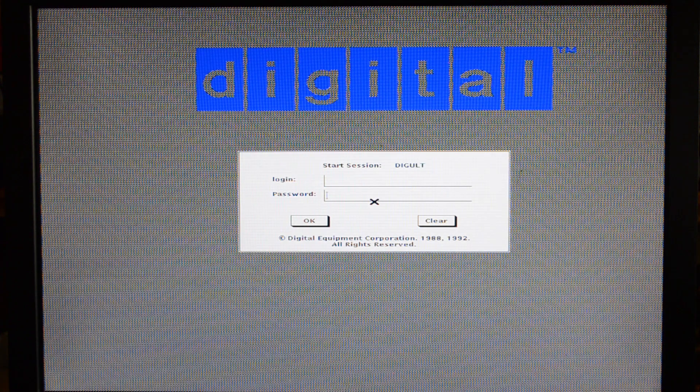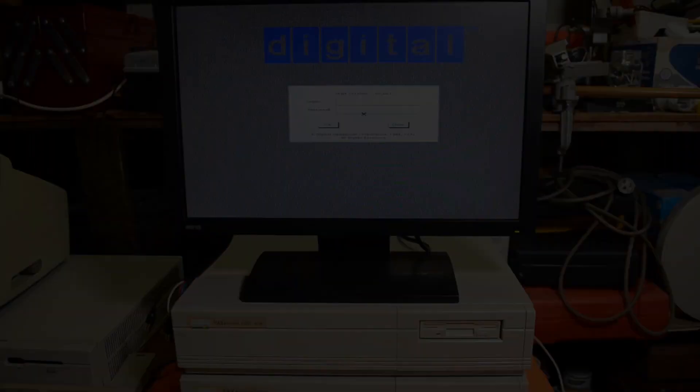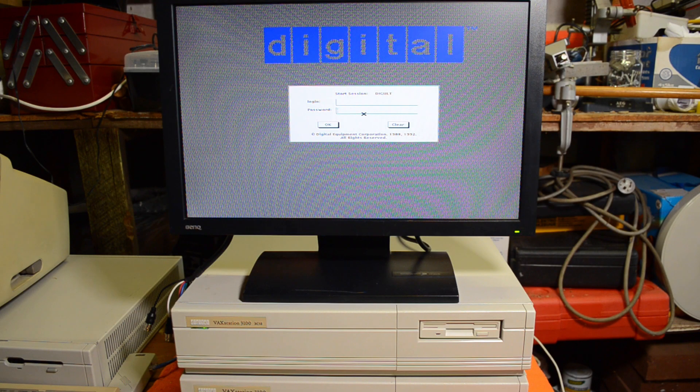So there we have Ultrix, or Digital's Unix, running on the VAC station. Some of you will be saying what about NetBSD — and yes, it will run on this machine, but it is extremely slow. It takes several hours to install and a long time to boot. So that's about it for today. I hope you found that interesting and we'll catch up with you next time.